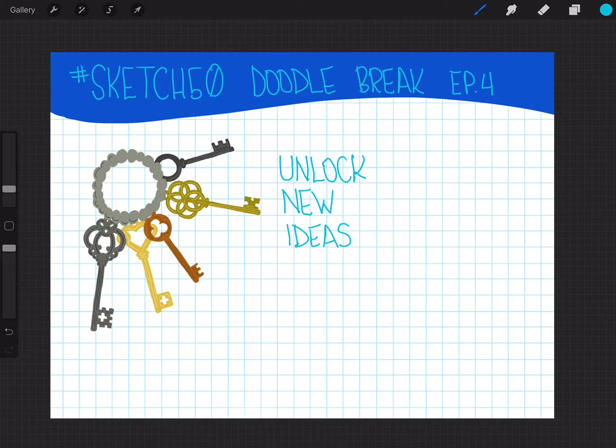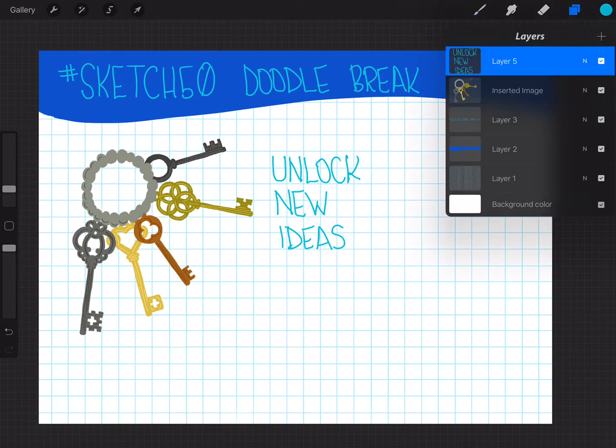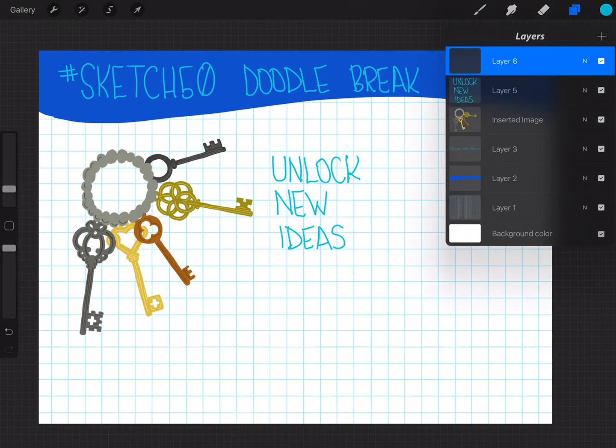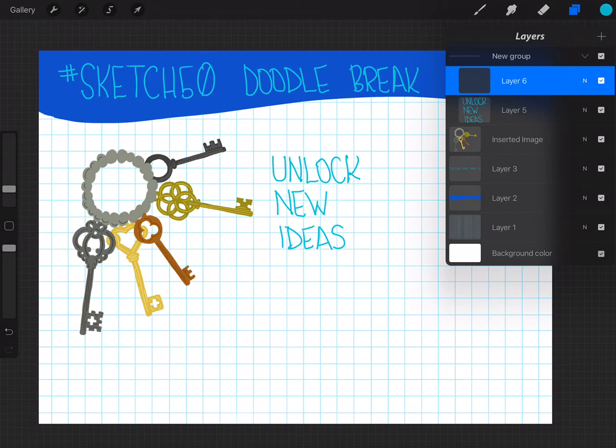Making note that since these are on different actual layers, you could turn one on or off and not disrupt the other. And if I wanted to add maybe something like some sort of shape behind the words, I can reorder the layer by just pressing on it and dragging it down.